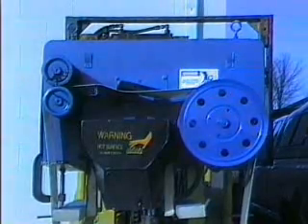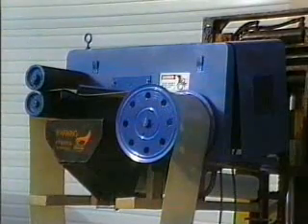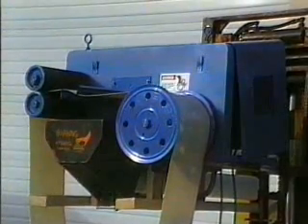What you are looking at is the Abenaki Model GS-8 Grease Skimmer, designed to pick up greases and oils with melting temperatures up to 450 degrees Fahrenheit.